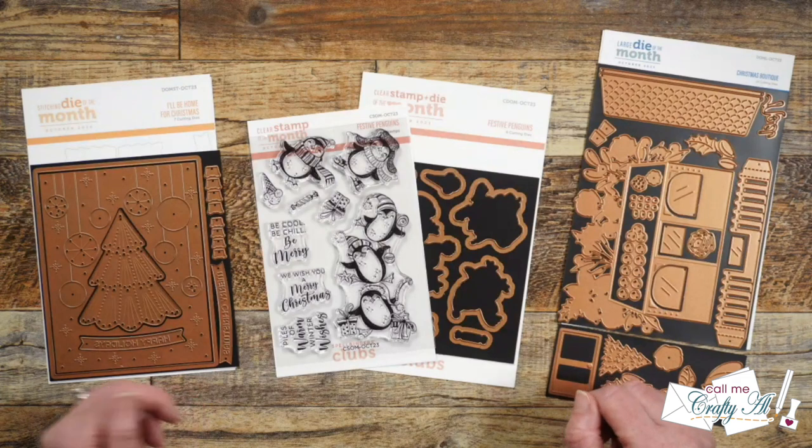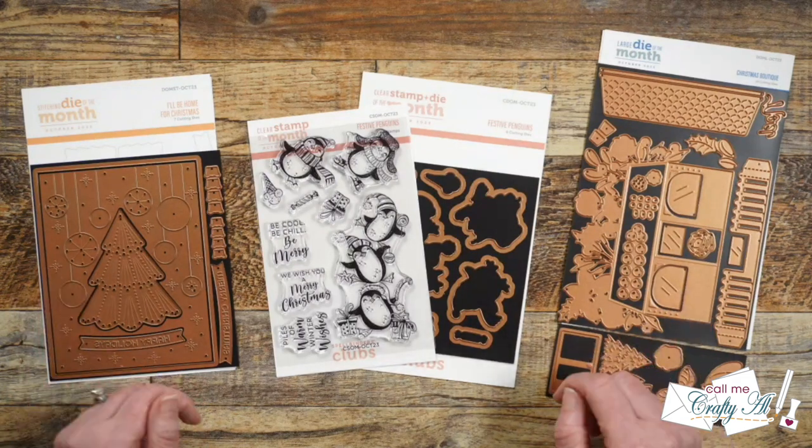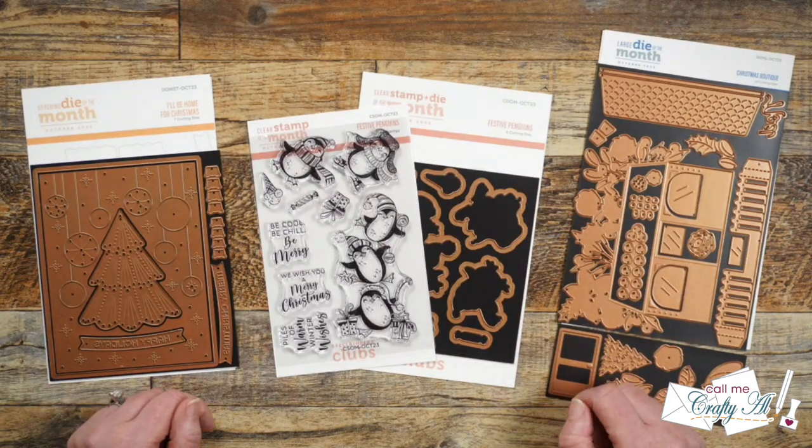Hello crafty friends! My name is Alicia but you can call me Crafty Al, and welcome to my video for the October Spellbinders Club Kit Hop. I hope you'll stick around to see which club I'm going to use this month and what I'm going to create.